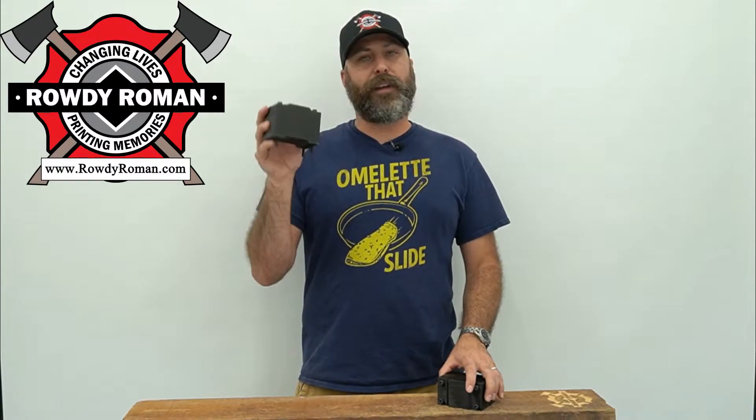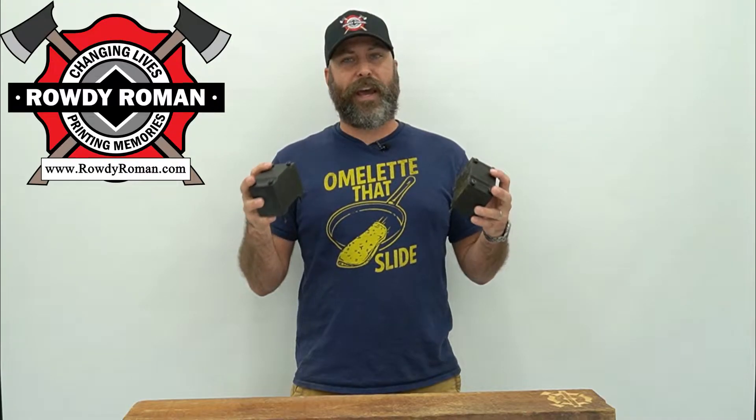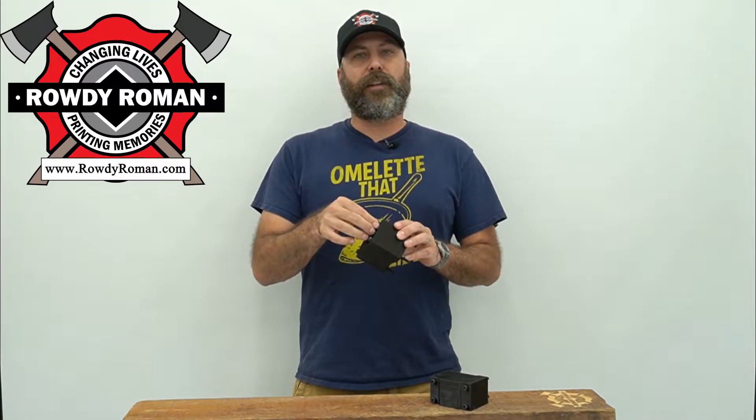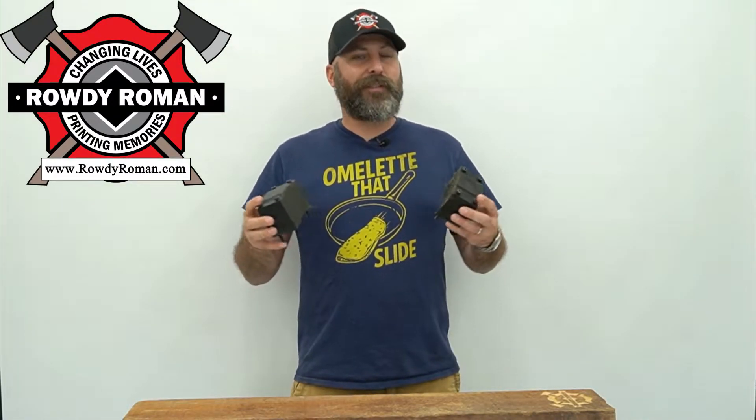So I 3D printed these blocks to fit directly under the x-axis, and instead of those short bolts, now we have 90mm long bolts and it just kind of screws in. You still have to take apart the x-axis, but you do not have to mess with your y-rails, therefore your spoil board should all be set up and good to go.